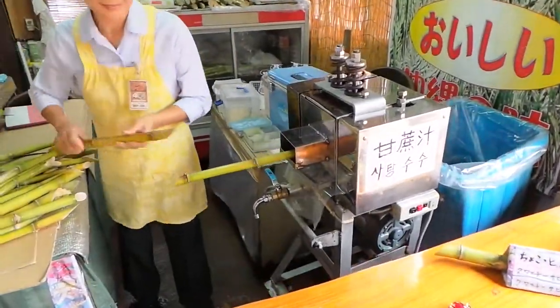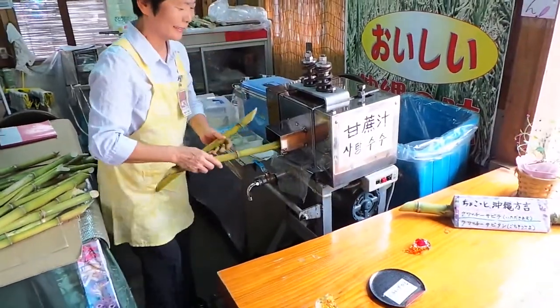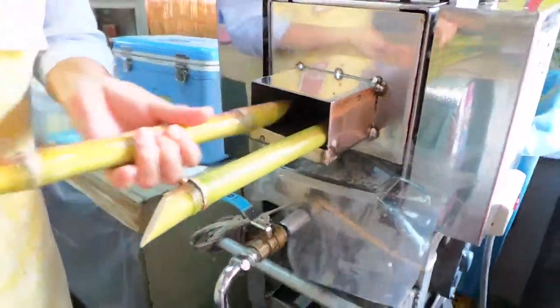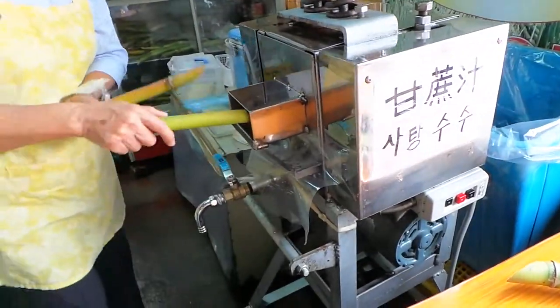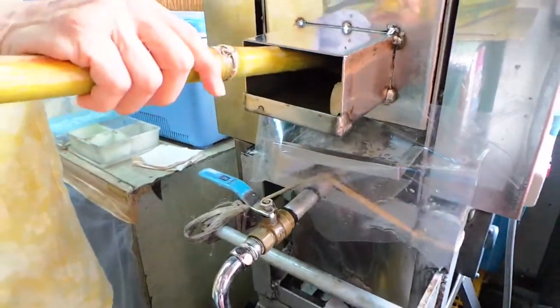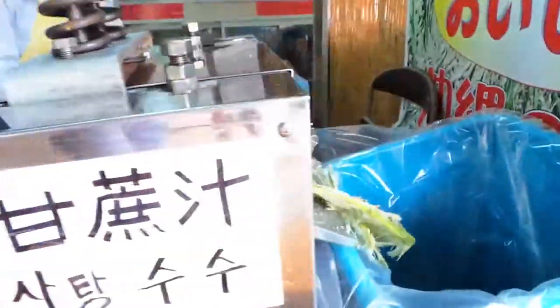This is a sugarcane juice extracting machine. We're gonna make juice out of it. The sugarcane goes in — because we moved the camera, you can see it just grinds it up. Look at that going in one end and coming out the other end.